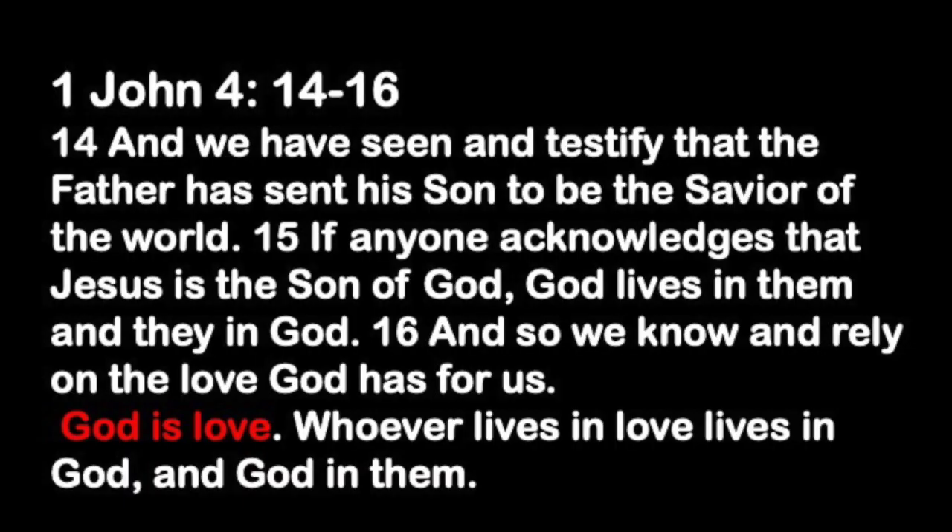I want to read the key verse when we talk about 'God is love.' We're anchoring this in scripture. First John chapter 4, verses 14 to 16: 'And we have seen and testify that the Father has sent his Son to be the Savior of the world. If anyone acknowledges that Jesus is the Son of God, God lives in them and they in God. And so we know and rely on the love God has for us. God is love. Whoever lives in love lives in God, and God in them.'